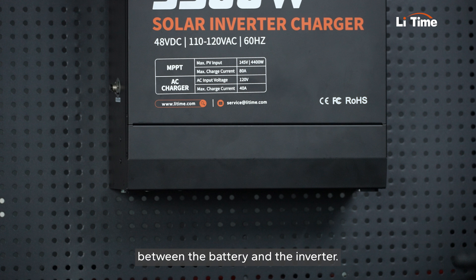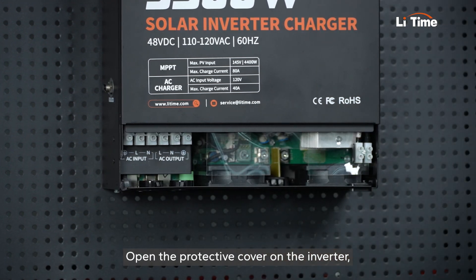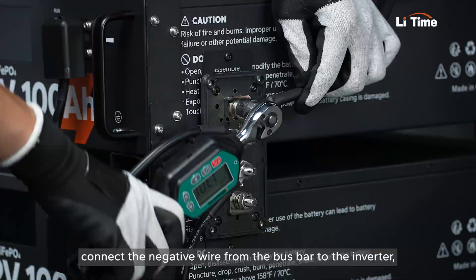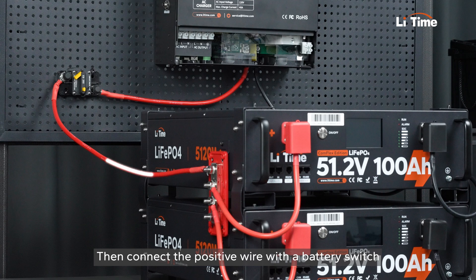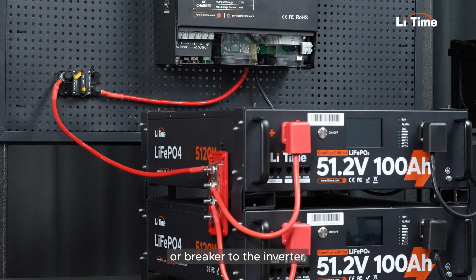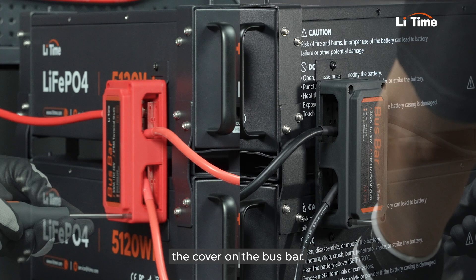Let's move on to the connection between the battery and the inverter. Open the protective cover on the inverter. Connect the negative wire from the bus bar to the inverter. Then connect the positive wire with a battery switch or breaker to the inverter. Finally, use screws to securely fasten the cover on the bus bar.